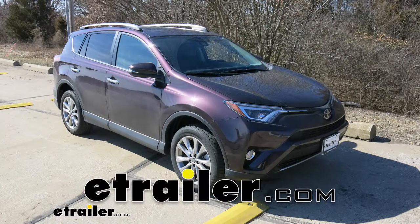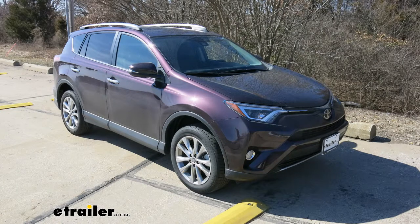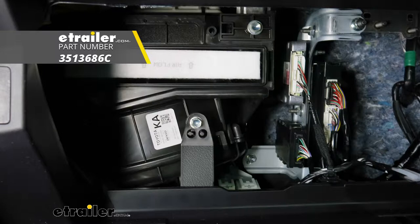Today in our 2018 Toyota RAV4 we're going to be taking a look at and showing you how to install the PTC custom fit cabin air filter.